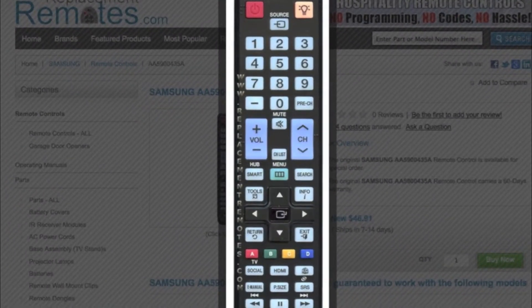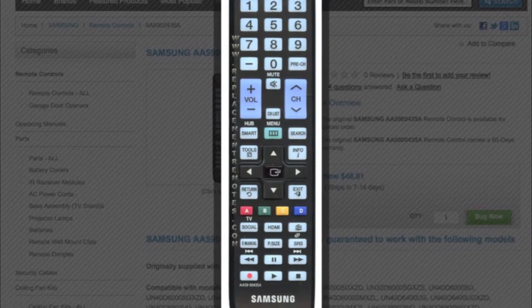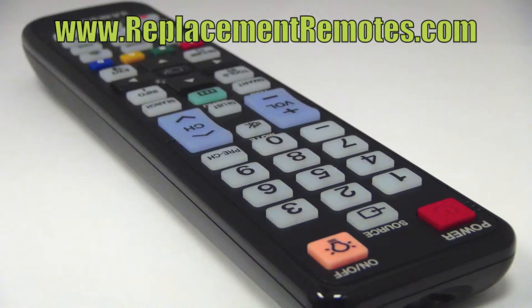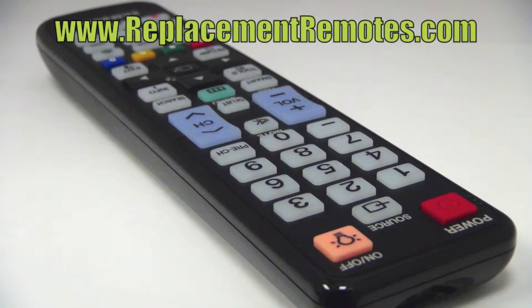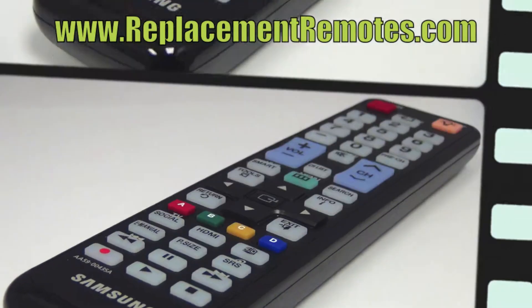The part number on this remote is AA59-00435A. It is brand new and original equipment from Samsung. We offer a 60-day warranty and a no-questions-asked guaranteed return policy right here from ReplacingRemotes.com.